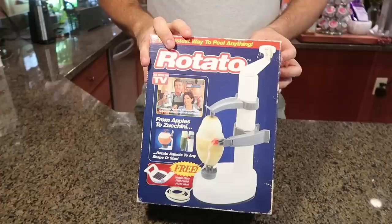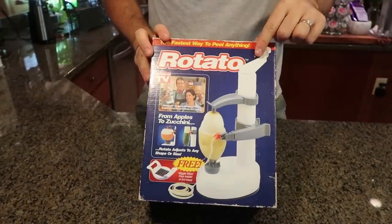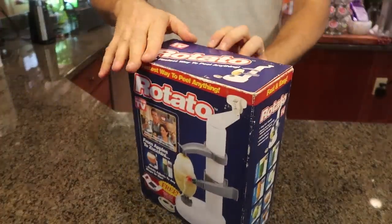Welcome back to my laboratory where safety is number one priority. Today we're going to put to the test five more kitchen gadgets. Let's see what I got. For the first gadget, I got here a CNN TV kitchen gadget — a rotator potato peeler. Let's see how it works.